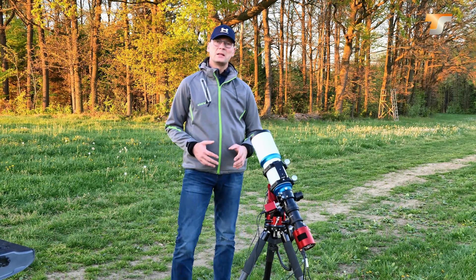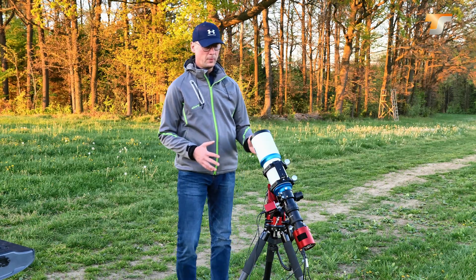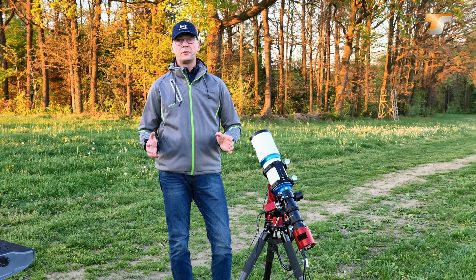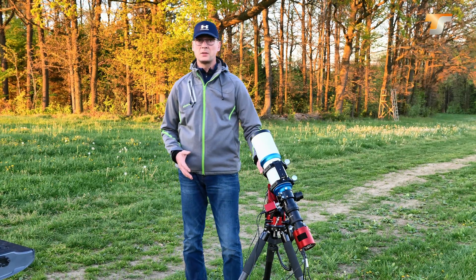To tell you these things a bit more practically, I have assembled a setup that I would consider for mobile use and would also recommend. Without further ado, let's get started — let me talk you through all the parts of the equipment that you see here.